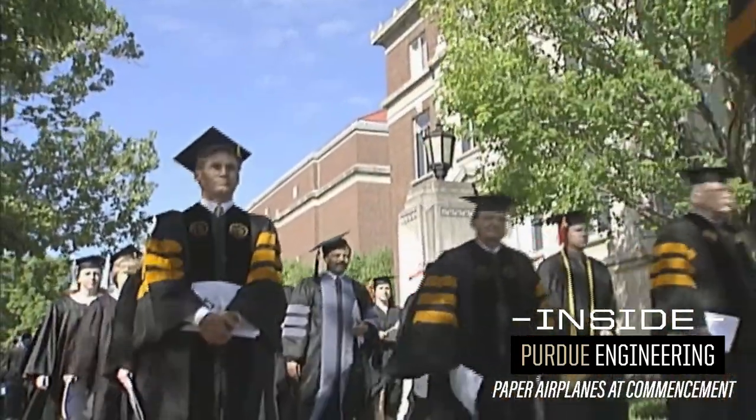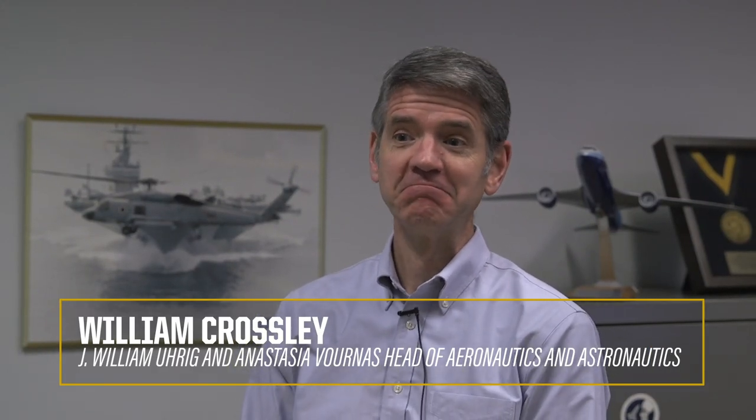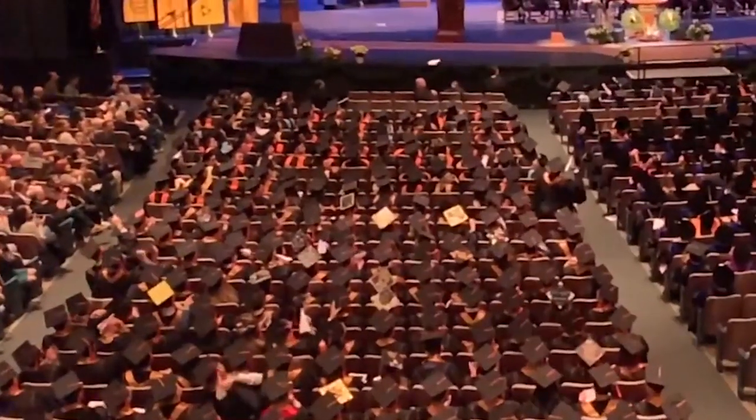The tradition is that at graduation, when the candidates from Aeronautics and Astronautics are announced and the president or whoever the speaker is says 'I present the candidates from the School of Aeronautics and Astronautics,' students usually stand up and throw an armada of paper airplanes at each other, at the stage, all over Elliott Hall of Music. They've been doing that as long as I can remember.